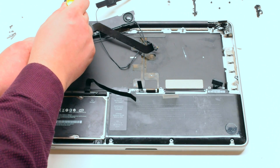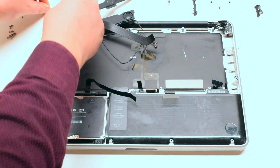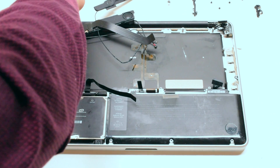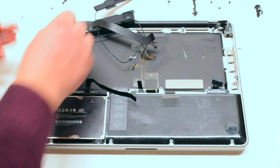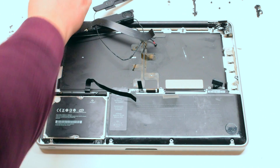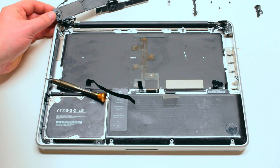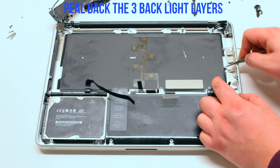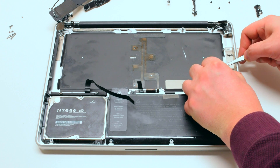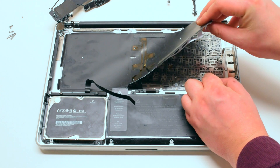Remove the two Phillips head screws securing the power button — the screws are very evident. Push back the speaker and remove the tape guarding the power button. Pry out the power button and expose it. Peel back the three backlight layers with tweezers. This will expose the keyboard.